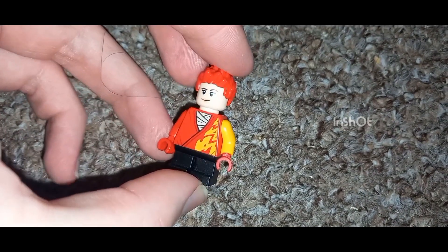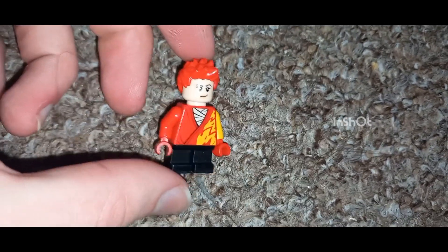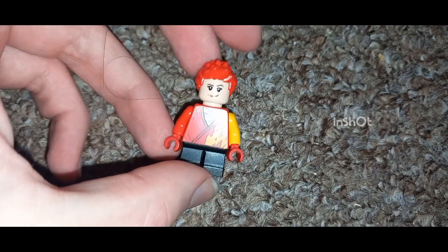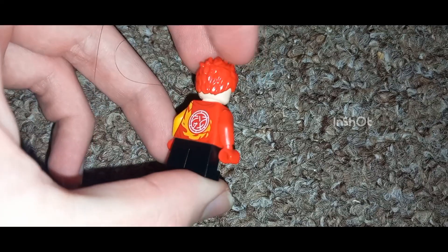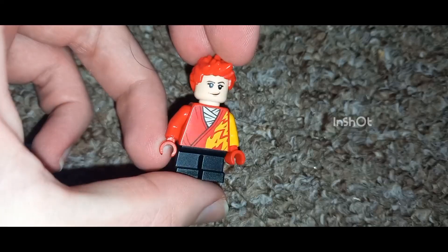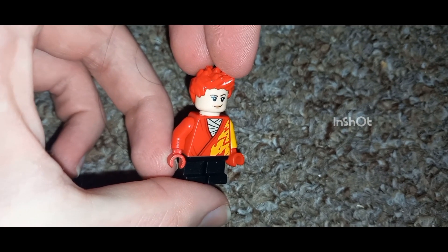As of right now, as this figure stands, I'm using the black mini legs from the Harry Potter series, the torso from Kai from the Legacy sets of Ninjago, the headpiece from Princess Leia, and the hair is from a Rainbow set.